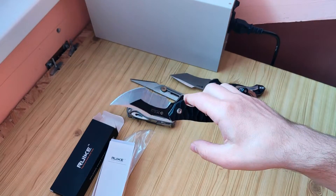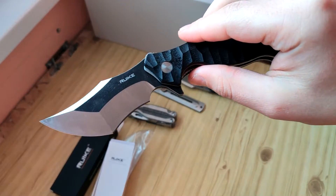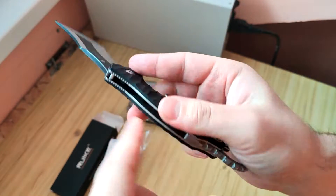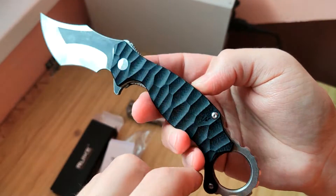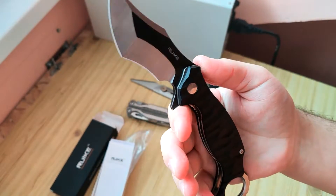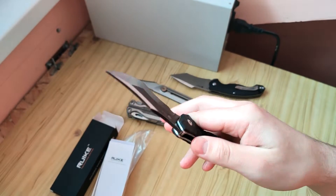In the description of this video there will be a link for the place where you can buy it. The handle is G10, really nice looking, and it's good for using. In the description there will also be a link for a text review with more photos.